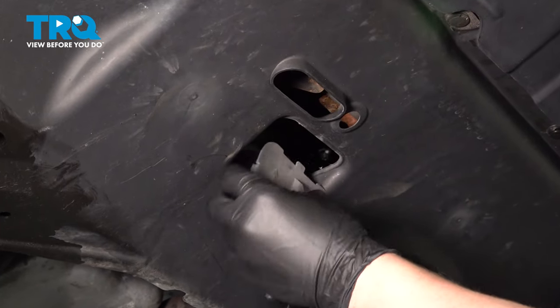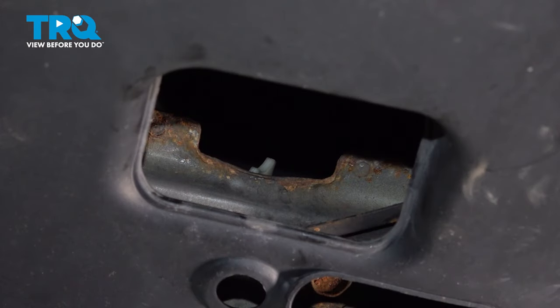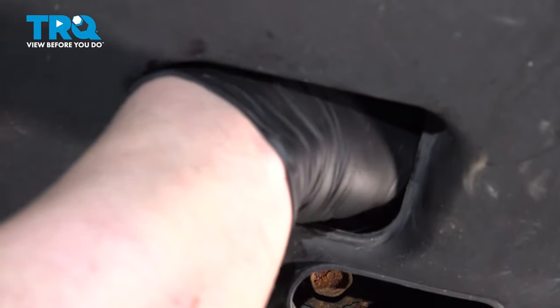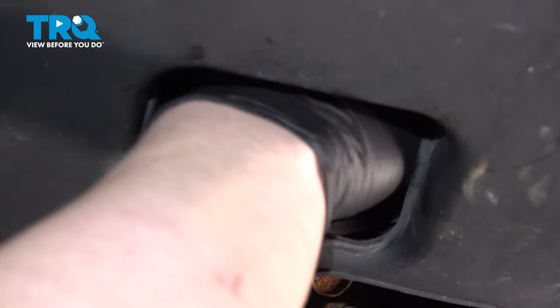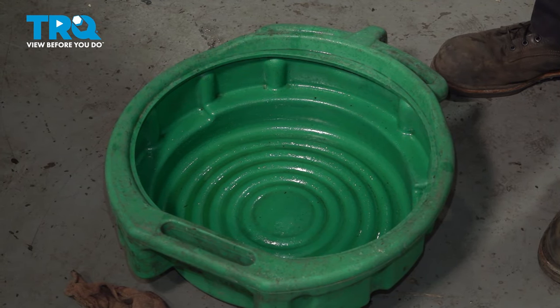Pushing on the tabs, we're going to remove the cover from the bottom of the splash shield. Reaching up inside, you're going to find a little screw for the bottom of the radiator. We're going to open that and start to drain the radiator fluid. Before draining your coolant, be sure to have a drain bucket under you.